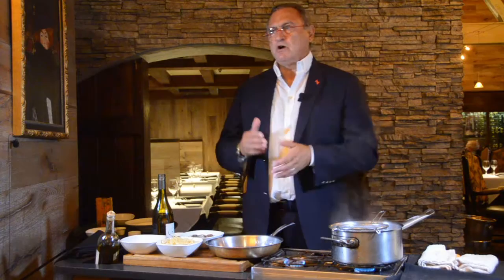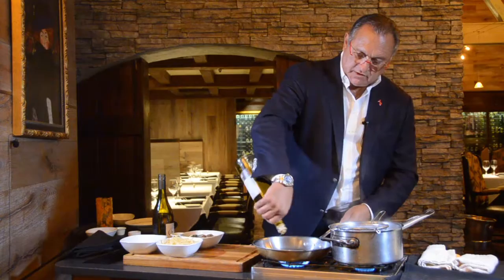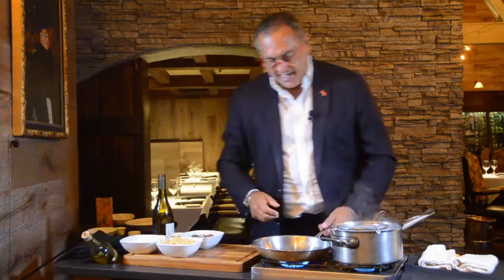I've seen linguini with clams with broccoli inside, with cauliflower — you can add a lot of different things, and if you do it right, it's perfect. For quantities: for about a pound of clams, I use an ounce to an ounce and a half of olive oil. Just heat it up.